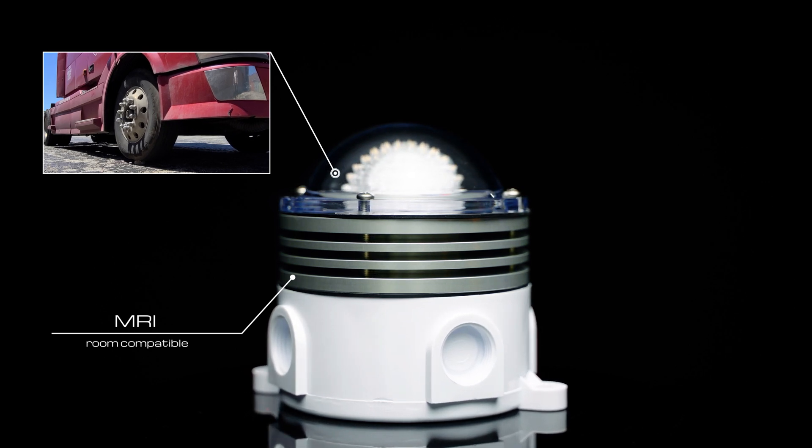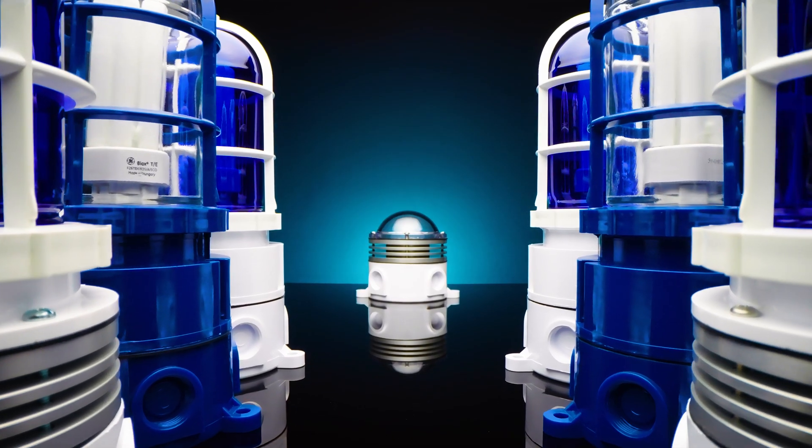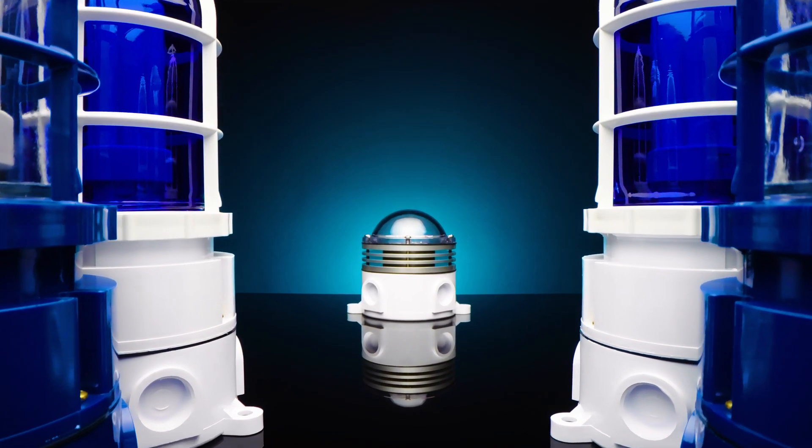It is ADA compliant and meets current DLC efficacy standards. The future of vaporproof light fixtures has arrived — the Canlitt Puck.